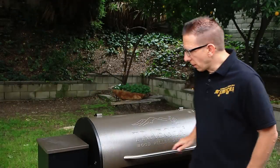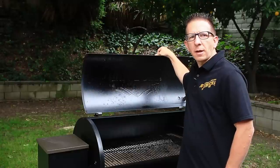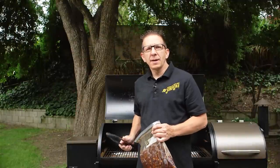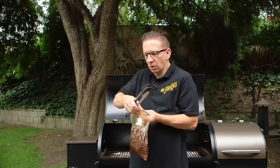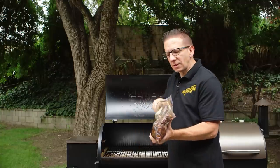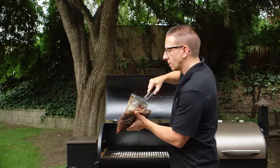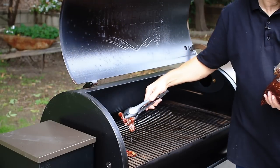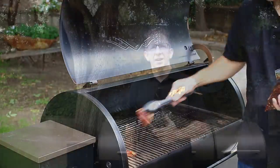The next step is open your lid. We'll let this go for 10 minutes and then get the meat and start laying it on the grill. Our smoker has been preheating for 10 minutes. Let's go ahead and start placing the jerky on our grill. Just want to make sure that you evenly space it out so that it cooks evenly. We're going to cook this for approximately 4 to 5 hours and check back throughout the cooking process.